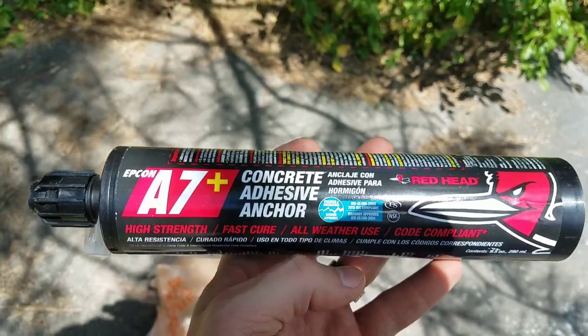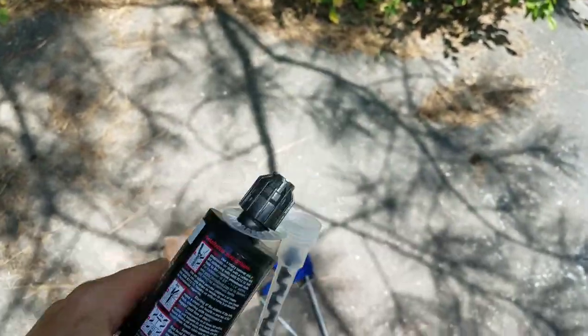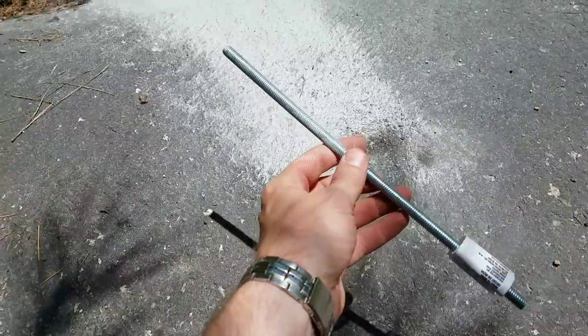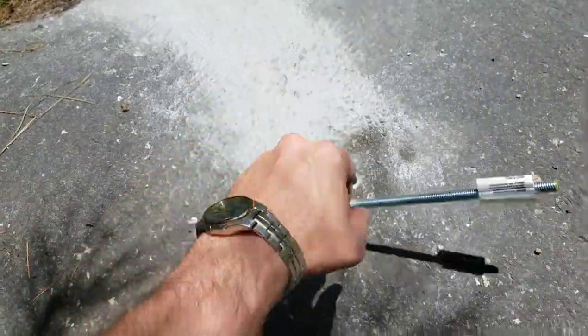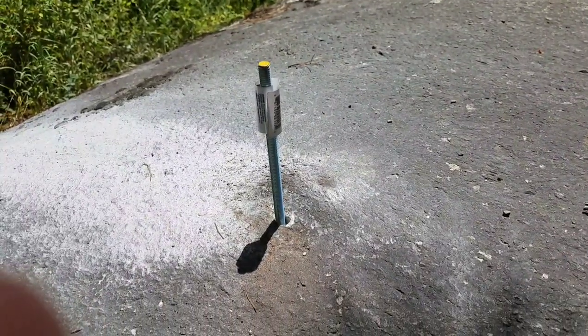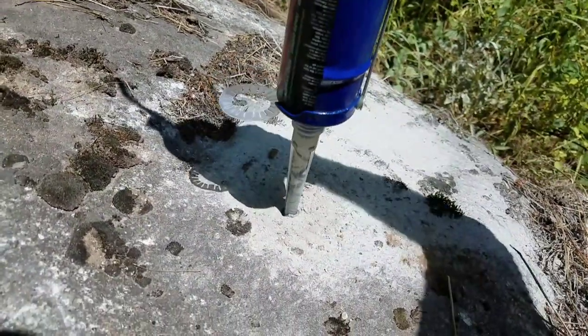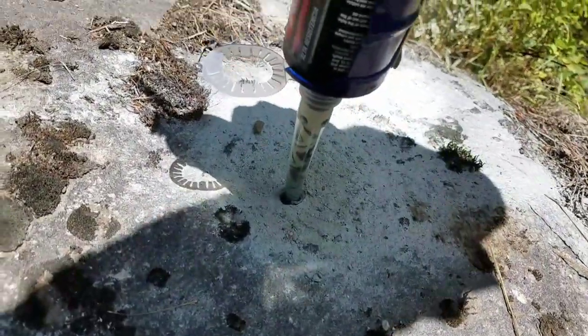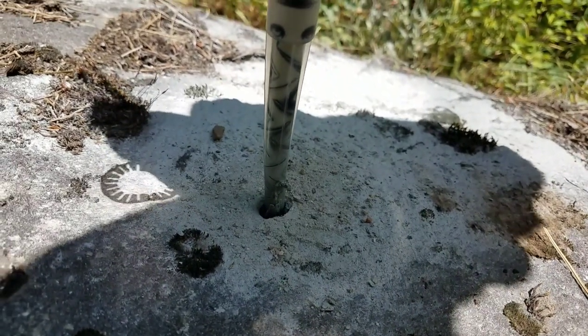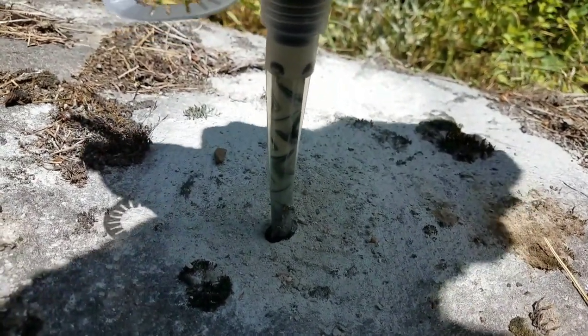I've got some concrete adhesive anchor in a tube. Using one of these little caulking guns, we're going to fill each one of these holes two-thirds of the way up and then stick a piece of all-thread in there. It's a one-foot-long piece of all-thread and that'll stick up about six inches high. It's tough to squeeze out but it comes.